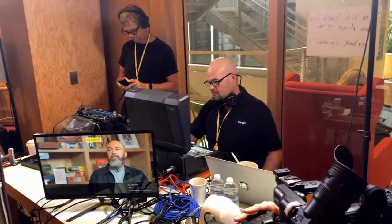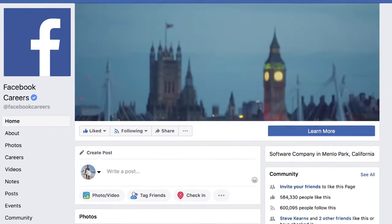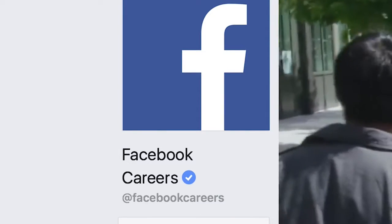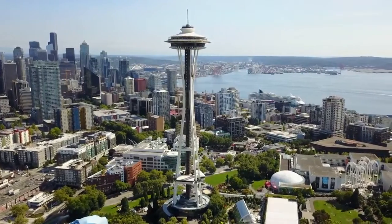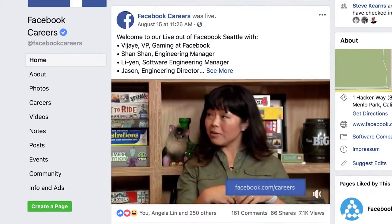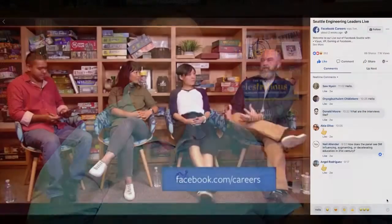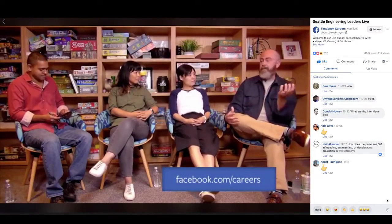What we're doing here today is Facebook is trying to get more engineers. This is a Facebook Careers shoot at facebook.com/facebookcareers. They want to show off a little bit of the vibe of what it's like to be here in Seattle — a great way for people curious about working at Facebook to stumble across a video in their feed that is real world, with people being themselves. That's what we really love about live: you get that genuine connection.